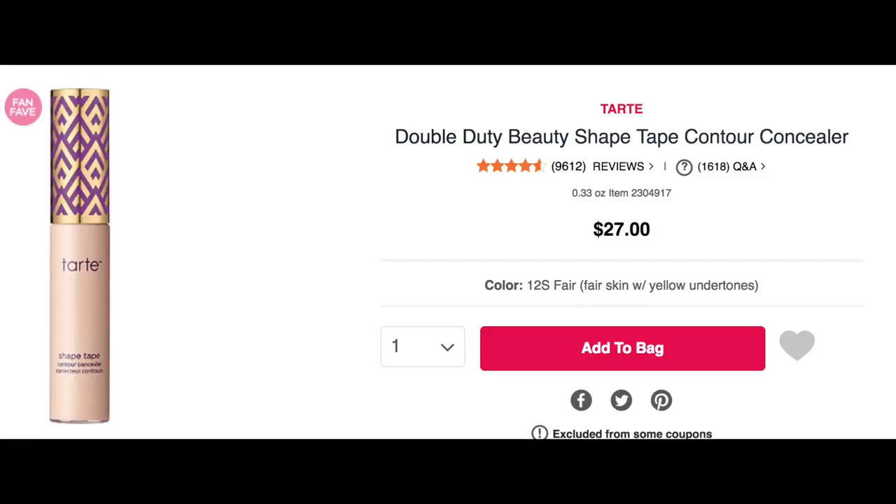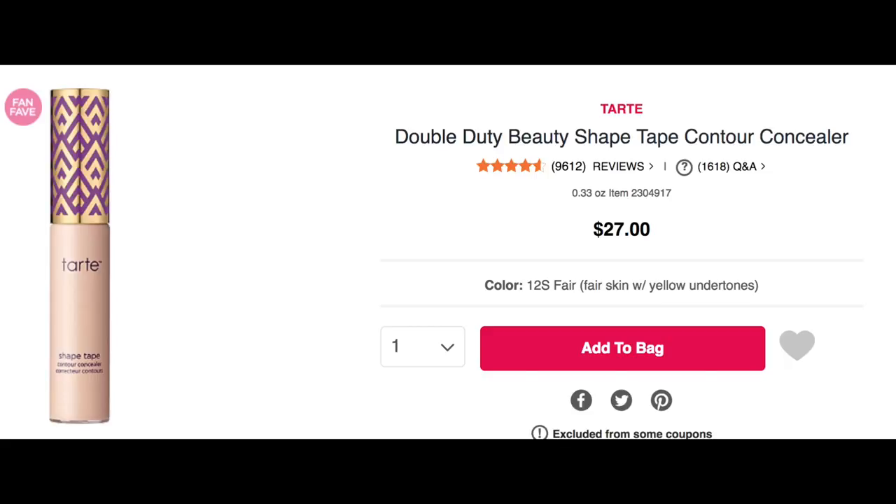Here's a look at the Tarte Shape Tape — it had 9,600 reviews at almost five stars each, and the Makeup Revolution Conceal and Define had almost a thousand reviews at five stars. I really think if you're a bargain hunter this could be a wonderful find. If you're in your second half and interested in anti-aging and great bargains, I hope you'll consider subscribing.